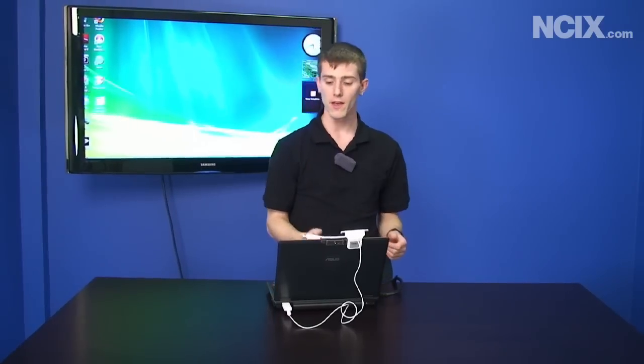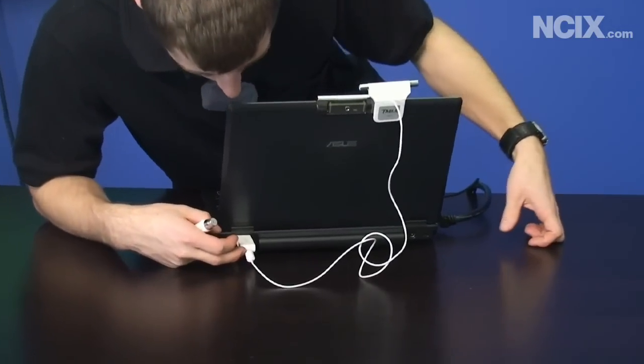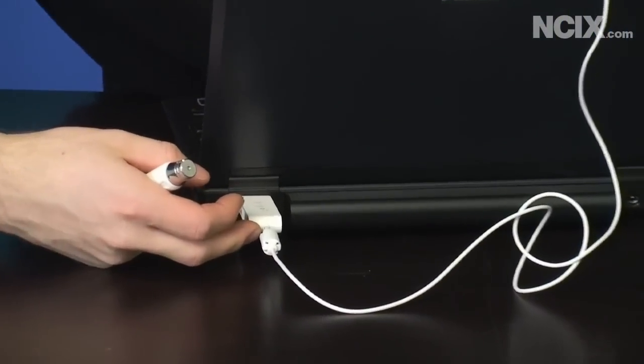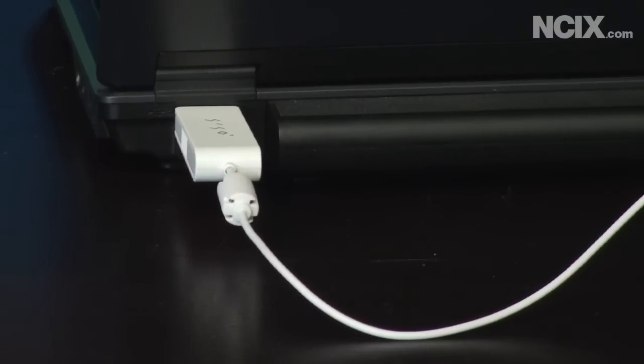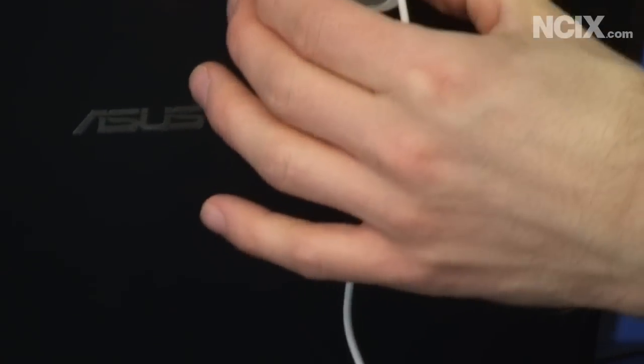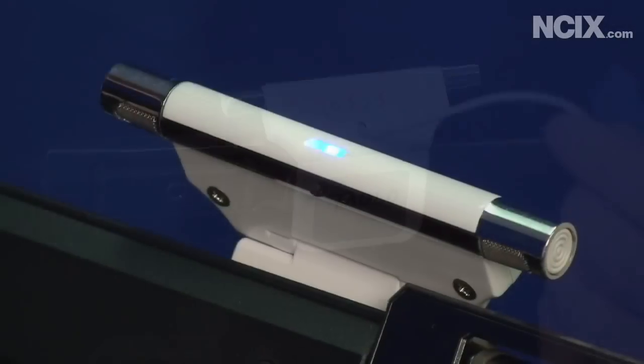Traditionally, to make notes or write right on the screen of your computer, you would need a tablet PC — something with a touchscreen interface. The Tableau comes with just a little USB dongle that you plug into the jack on your laptop, which connects up to a little infrared device that clips on with a little magnet. You can easily remove it for storage and put it on when you want to use the Tableau.